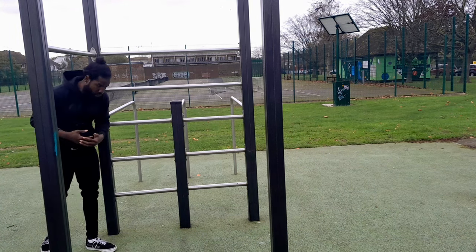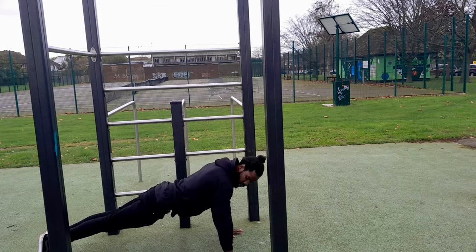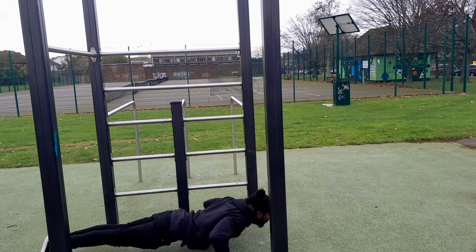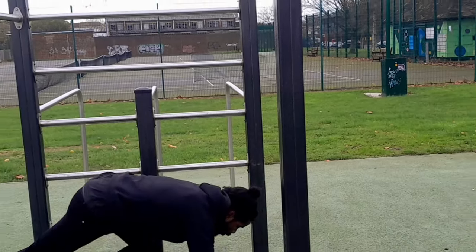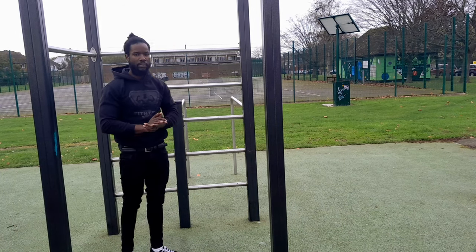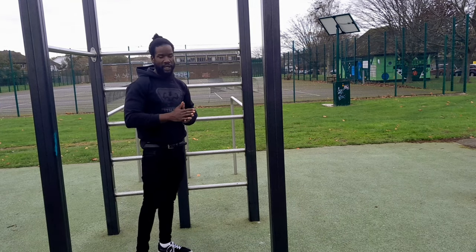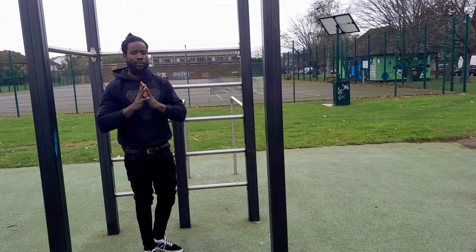Once your incline push-up is solid, you should be ready to progress onto the actual push-up. Make sure that you have good form with your shoulders, keep it straight, and just lean forward. Those were your progressions to build your first solid push-up. Once you've repped these progressions out and you're able to do a good solid 10 push-ups, you can move on to more advanced push-ups like clap push-ups or marches and so on. That's the video, guys — thank you so much for watching. Best of luck!